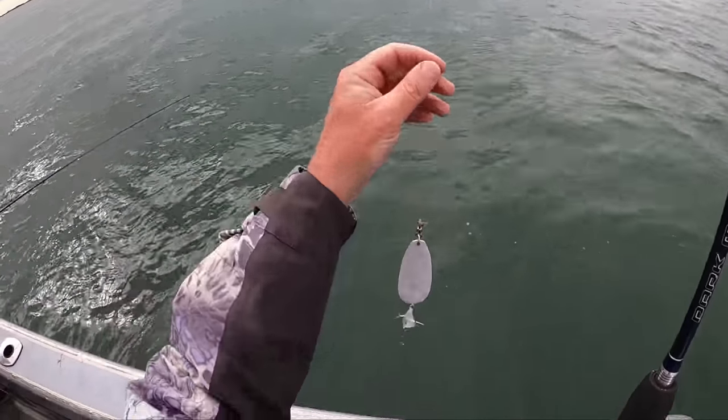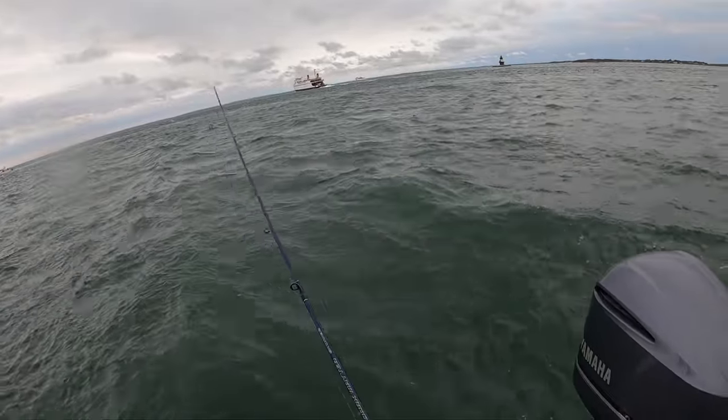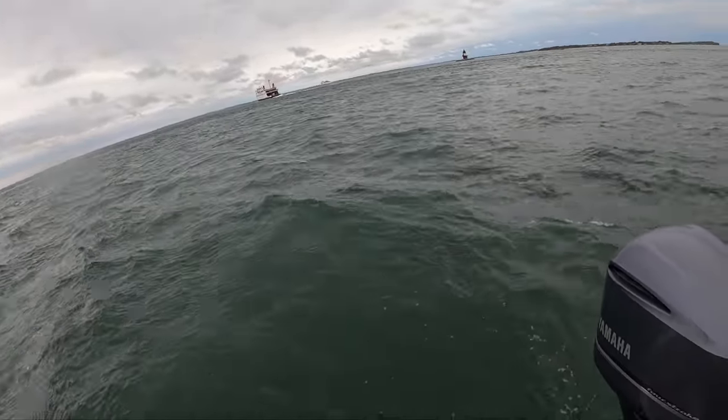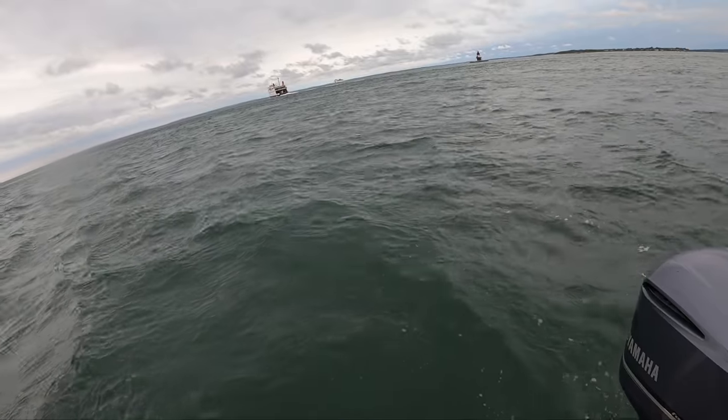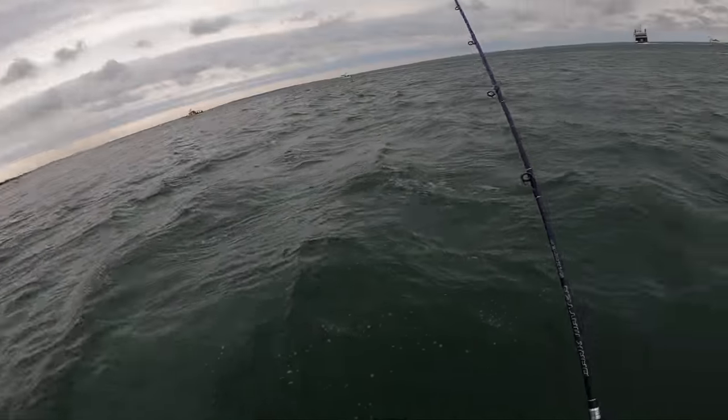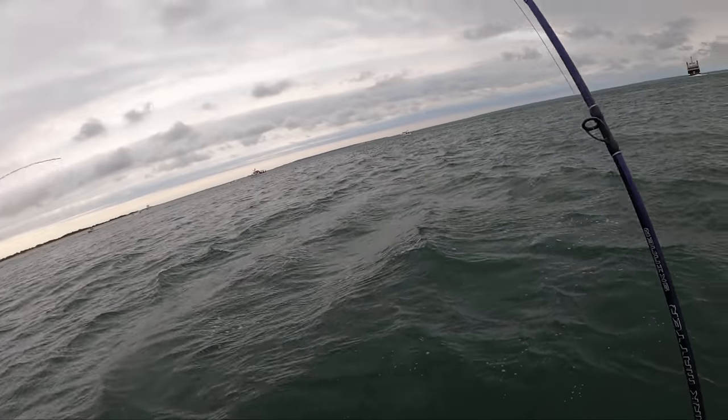It was a nice bass, though. Rick dropped a pair of fish on consecutive drifts, and he's going to hook up again here. There you go — and you're hooking up drift after drift now.